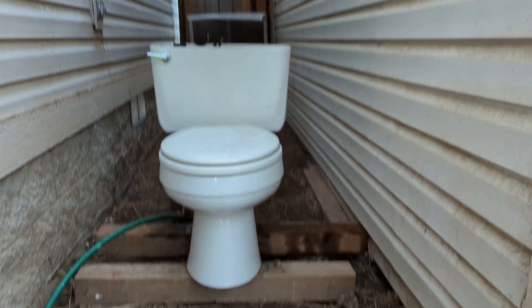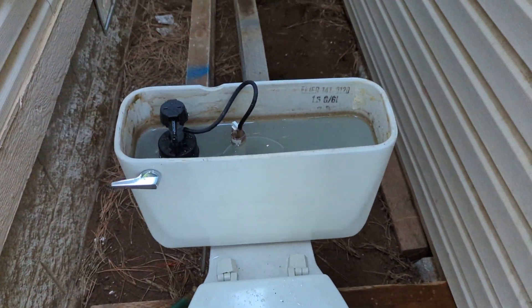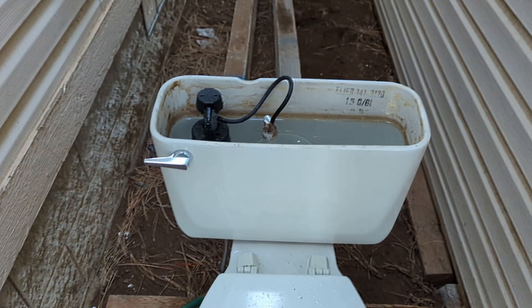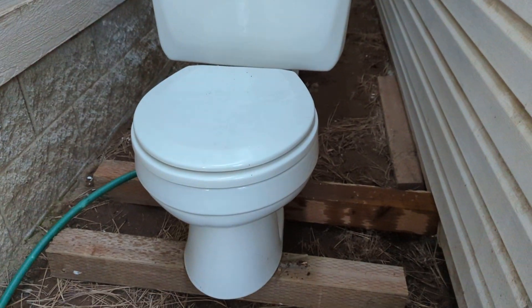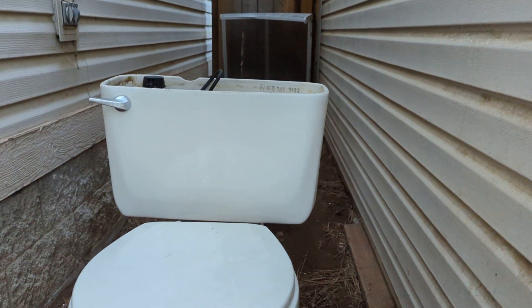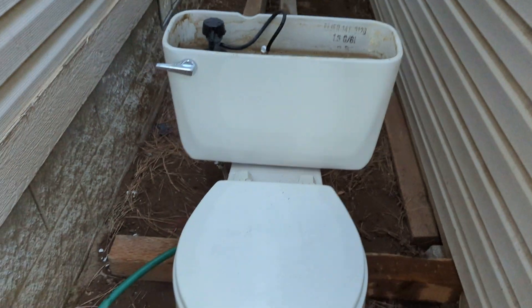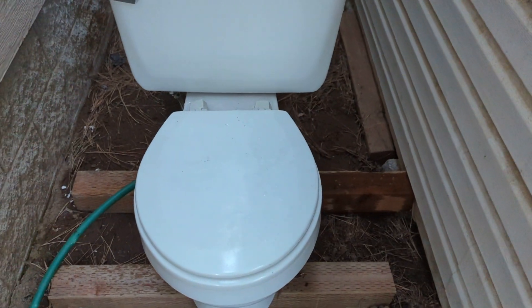Here's my 1995 Eljer Savoy — however the heck you say that. I got this a little over a year ago from a friend of mine when they were remodeling their bathroom. I never bothered filming it because compared to everything else that I have, it's not particularly interesting.